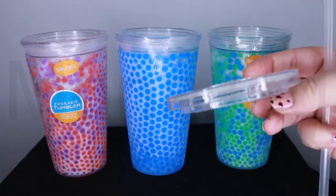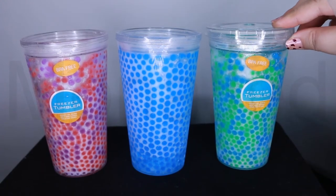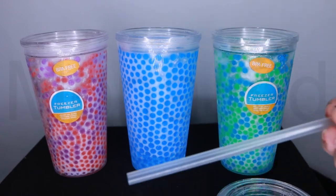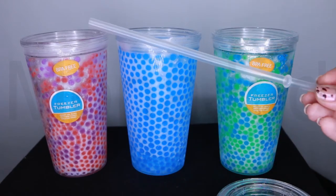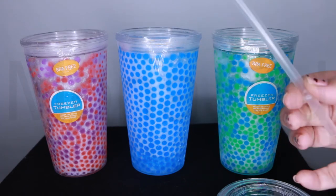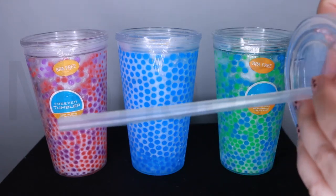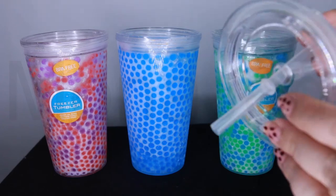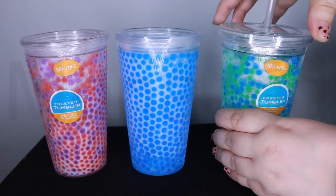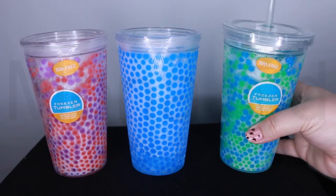It has a lid with a rubber casing that really helps to keep the tumbler nice and closed. It also comes with a plastic straw that has a gasket, so once you put it through there is no fear of the straw coming out. And it screws shut — now you can always have this with you.